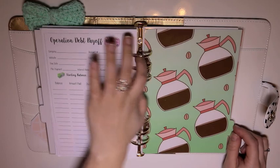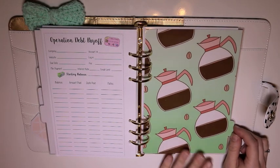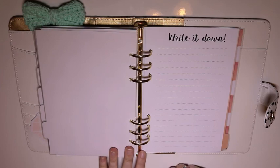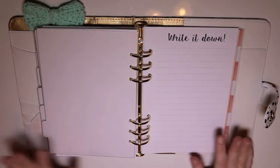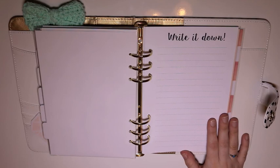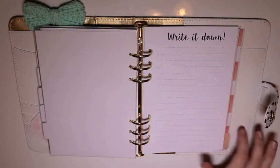Then we have a coffee carafe divider, really cute. And then there's 'Write It Down,' which I think I'd use if I carried this around with me all the time — I'd probably use this for video ideas. Sometimes I'm sitting at my desk at work doing something completely unrelated to videos and I get an idea and I need to write it down.